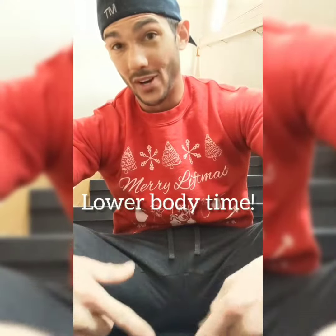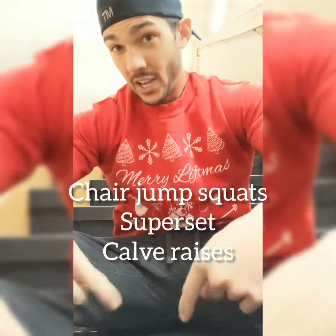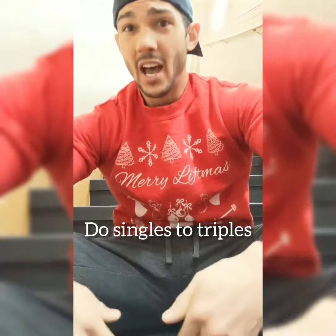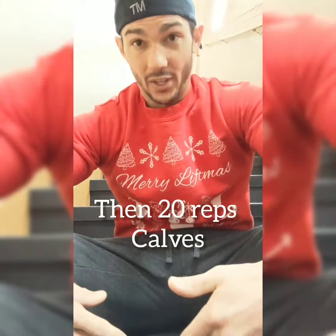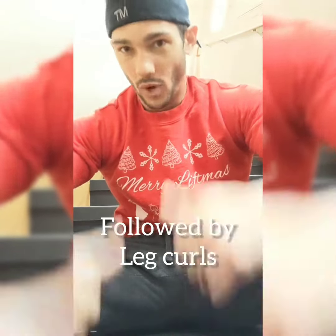Five rounds of that. All right, it is lower body time. We're gonna do stair jump squats — I'm gonna do triples, there are 19 stairs here. Pick anywhere from 20 to 30 stairs. Shuffle down, then do 27 or 20 reps of calves. Right after that, we're gonna do laying-on-your-back leg curls, which I'm about to show you. Let's do it.